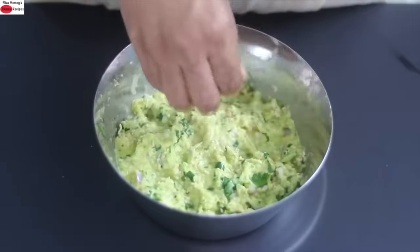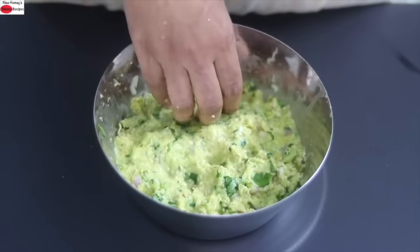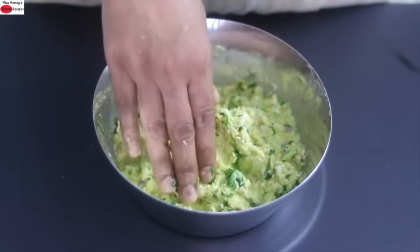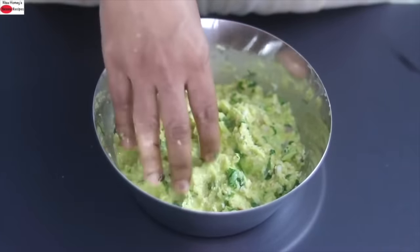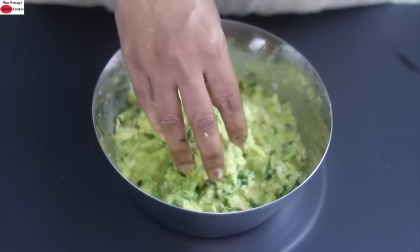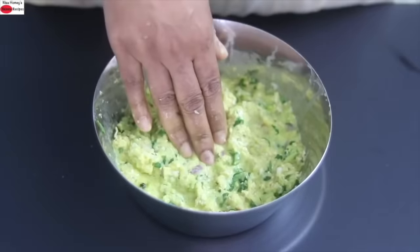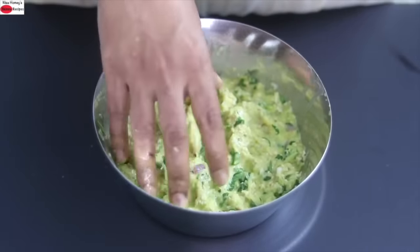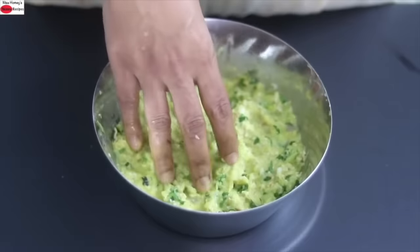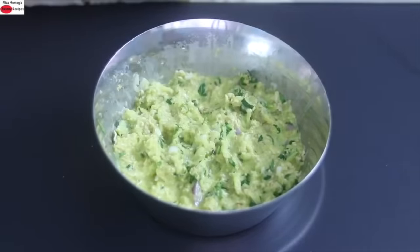The oats cheela batter can be made ahead and stored in the refrigerator for a couple of days, making it an ideal meal prep for busy working people. This oats cheela is light on the stomach, full of fiber, and ideal for dinner. And now let's make the cheela.